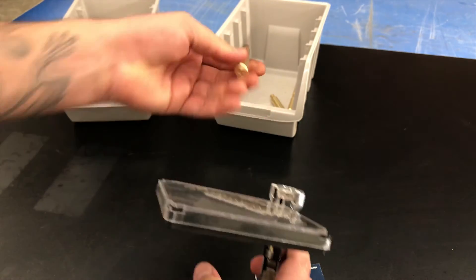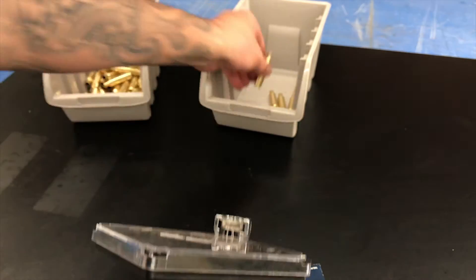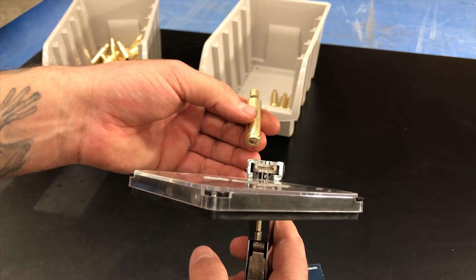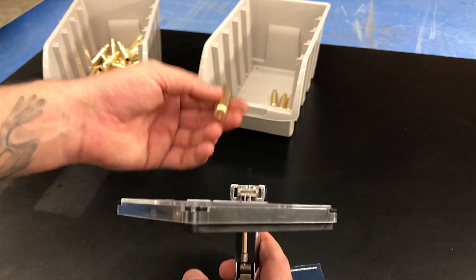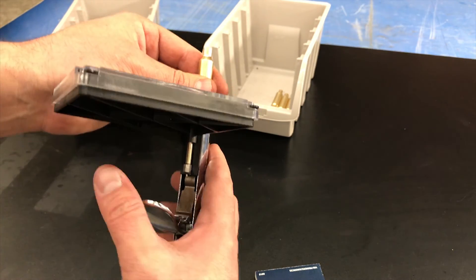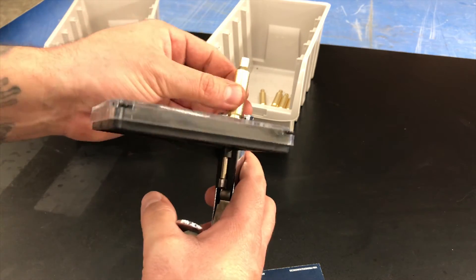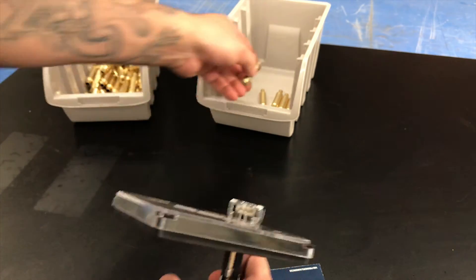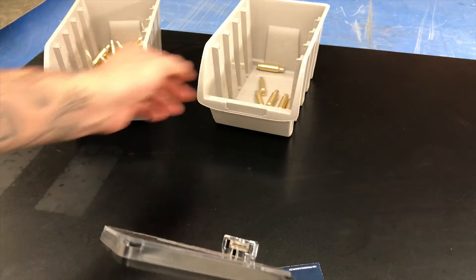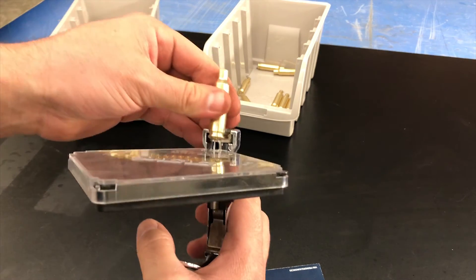With these hand primers you can really feel the primer going in, and I think that's really good for precision reloading. If you feel one primer go in a lot easier than another, or one's really hard to get in, you probably want to put that case off to the side. We want everything to be consistent — if one case has a primer pocket that's too loose or too tight, it's probably going to make a difference in accuracy shot to shot, and we don't want that.